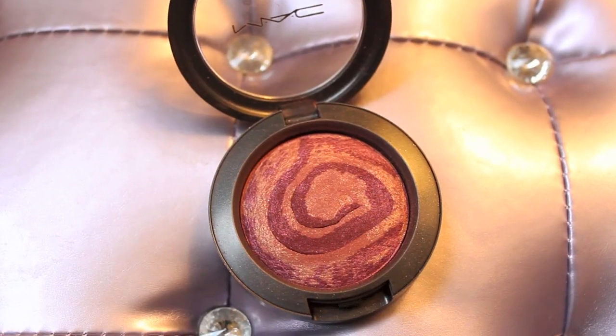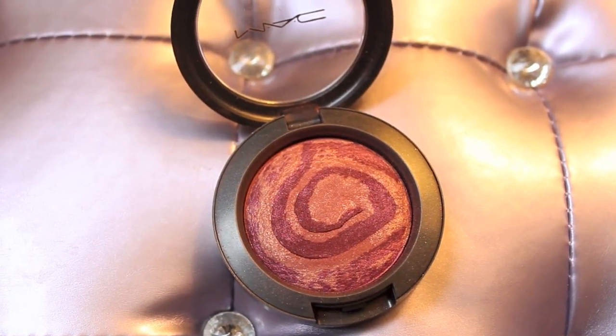Now I'm ready for my blush. This is Stratus, and this is a mineralized blush — also a limited edition. I'm going to just apply that on my cheeks. And that is pretty much it, that is the final look. Really popping and a really pretty look. All information about the products that I use will be down in the description.